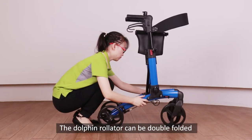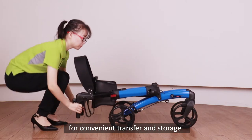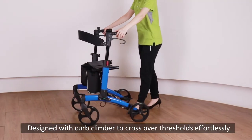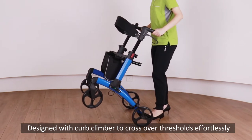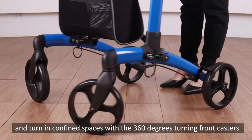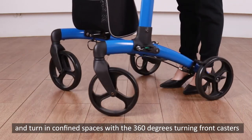The Dolphin Rollator can be double-folded for convenient transfer and storage. Designed with a curb climber to cross over thresholds effortlessly, and turn in confined spaces with 360-degree turning front casters.